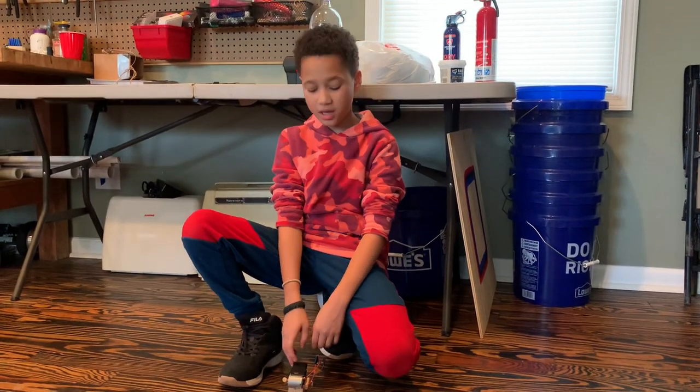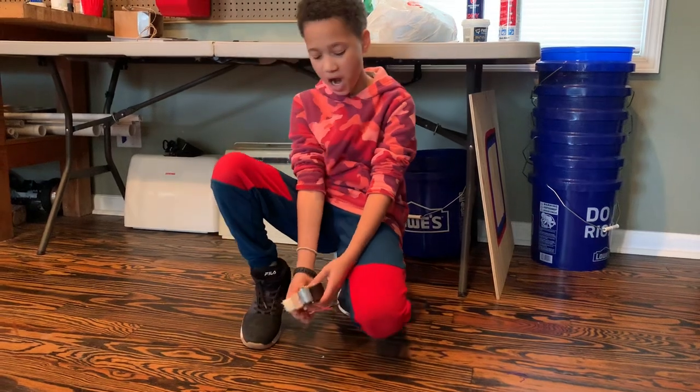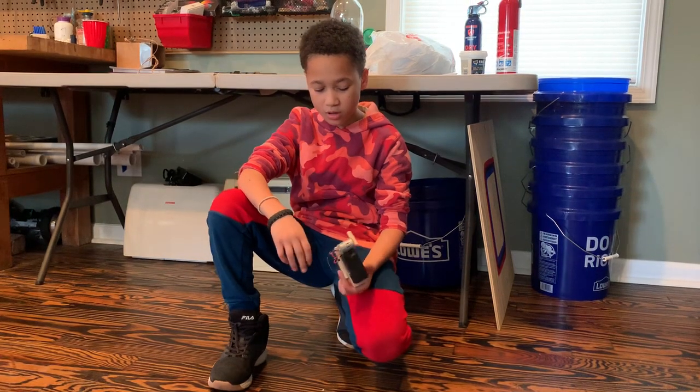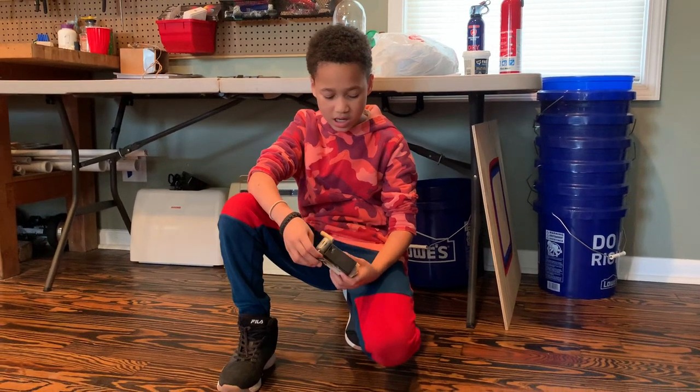Hi, my name is Alex and today I built a big brush bag. What I had to use to make it was a brush, a battery pack, a motor, and I had to wire the ports all together.